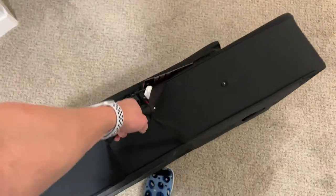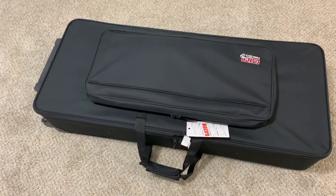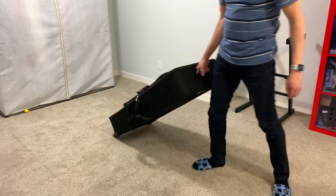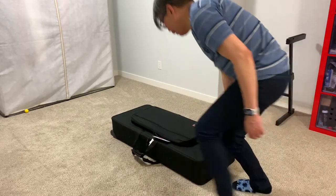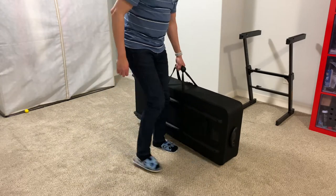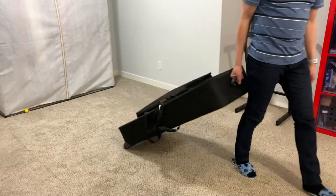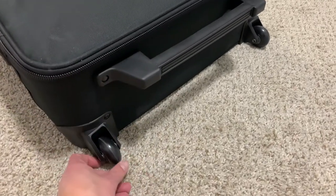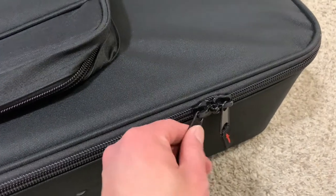If I try to carry it like this it's quite heavy, but that's not the point of this case. This is how you should carry it — with the rollers and the handle. That's much easier to carry now. You can pull it and it feels much lighter and much more convenient. Here's a closer look at the skid plate and the plastic wheels, and a closer look at the zippers — they look very high quality and have eyelets so you can lock it. Here's a closer look at the plastic grab handle.